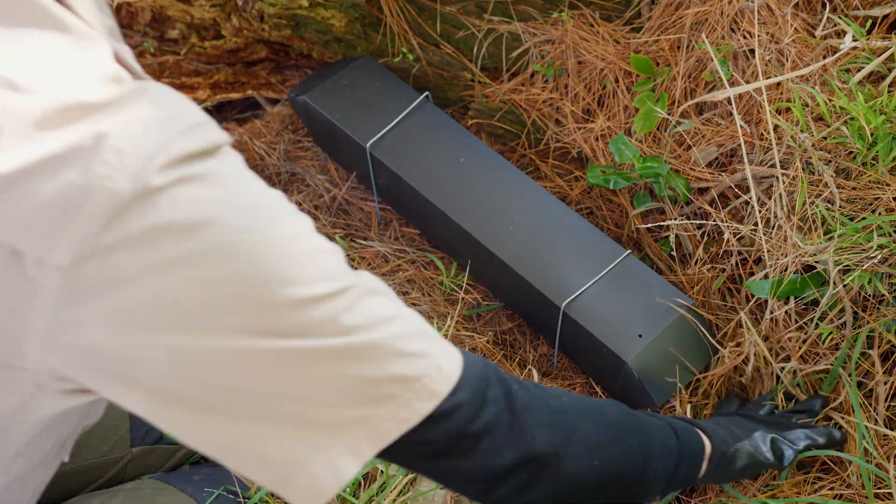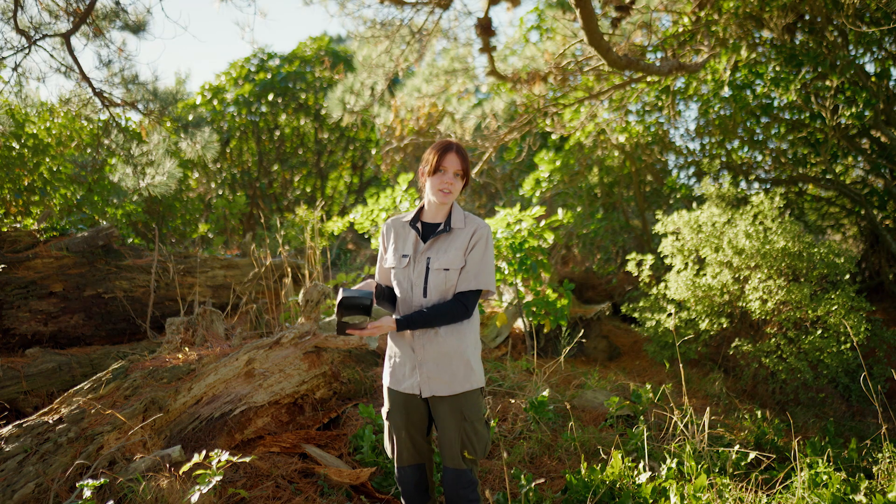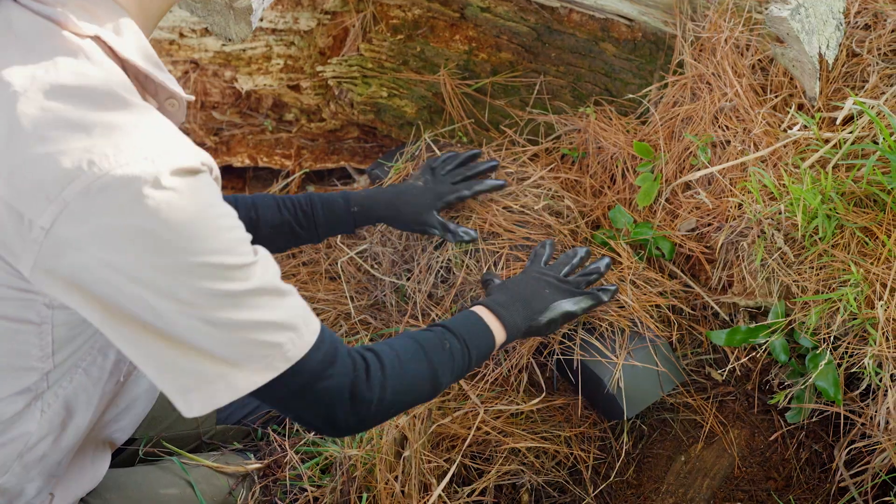Make sure you clear the entrances so that it's a nice easy path through. You can also cover the tunnels with grass or leaves to camouflage them into the environment. This is good for animals such as stoats because they rely on their vision and they're more likely to go in.